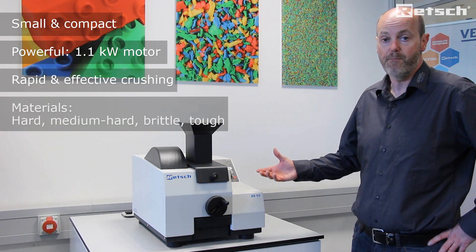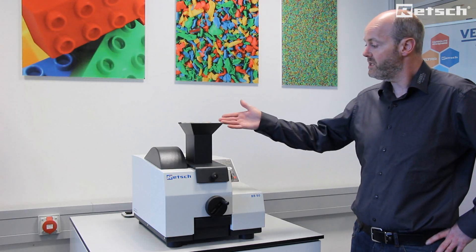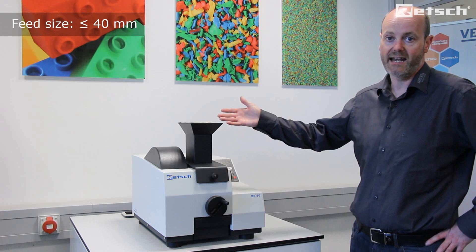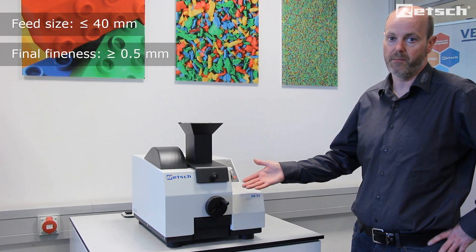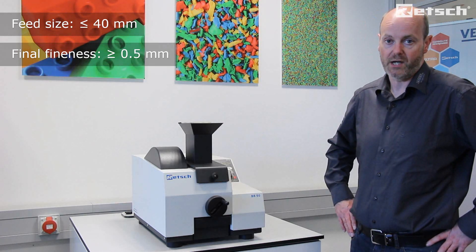It crushes hard, medium hard, brittle and tough materials. It can accept pieces as an initial feed size up to 40 millimetres in any dimension, and can crush down to 0.5 millimetres, offering a very wide particle size reduction ratio.